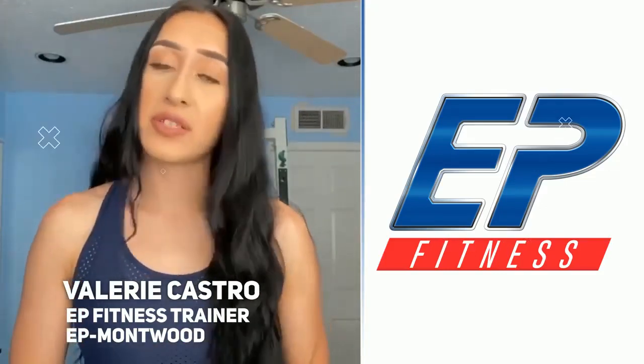Hi EP Fitness! My name is Valerie Casaro. I'm the trainer at EP Fitness on Mottwood. Today we are going to be doing a full body workout with absolutely no equipment. Please make sure you are well stretched before your workout.